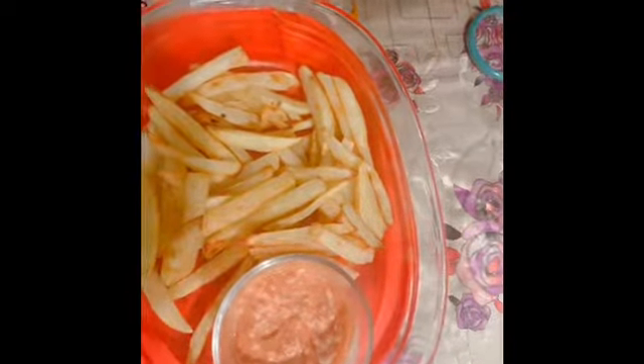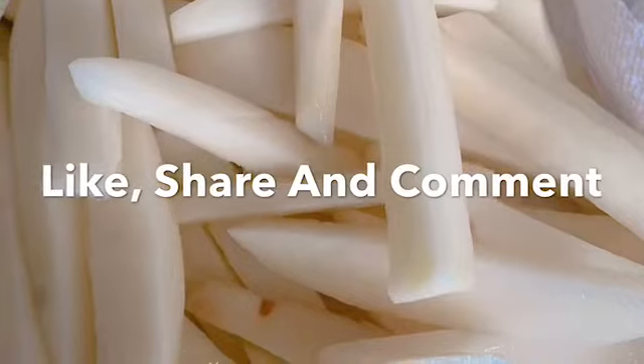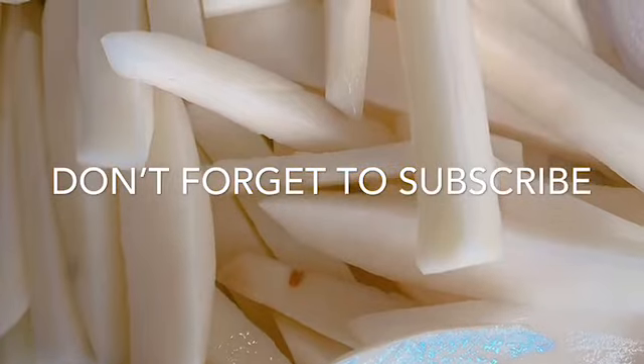And that's it. Hope you liked this video. Very delicious. Yum! Thank you.